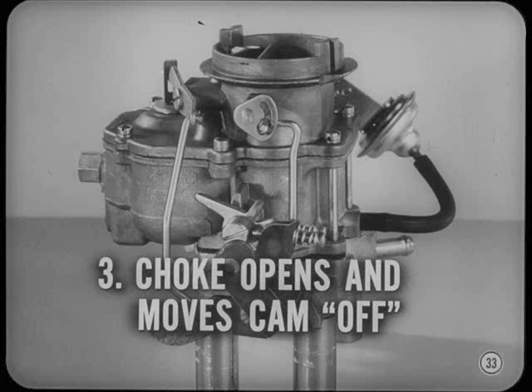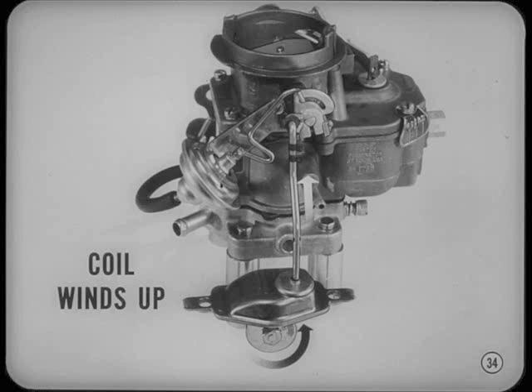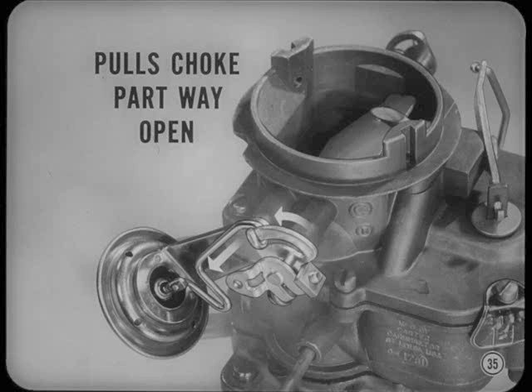As the engine warms up, the choke gradually opens and moves the fast idle cam to off position, where it remains until you begin the cold starting cycle again. Choke operating linkage includes the thermostatic coil spring in the manifold well and a rod hooked to the choke valve lever. The coil winds up when cold and closes the choke valve when the fast idle linkage is released. The choke vacuum diaphragm overcomes the closing force of the thermostatic coil and pulls the choke valve partway open as soon as the engine starts. This opening action is what we call the vacuum kick. Vacuum kick adjustment is another very critical setting, Tom — it controls cold engine performance and fuel economy during the warm-up period.